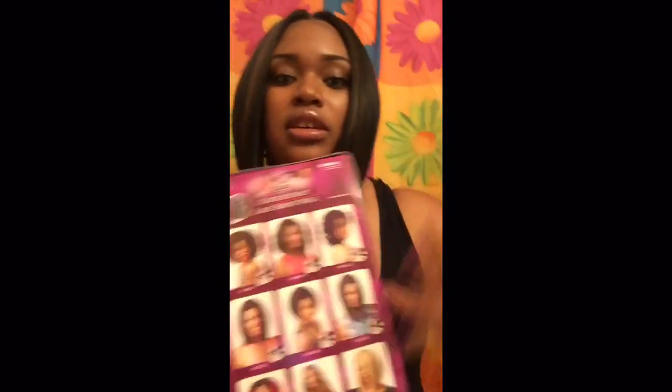This wig really came through. I ordered it Saturday and today is Monday, so it came really, really quick. It came in a box wrapped up in all white paper, then it came out of a little plastic bag. This is the lace that I cut off and this is the net it came in.